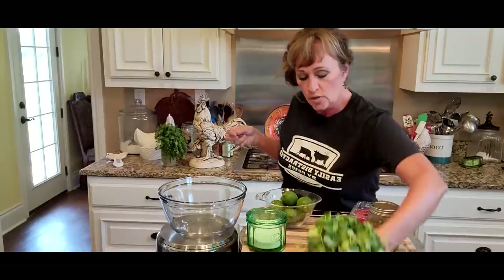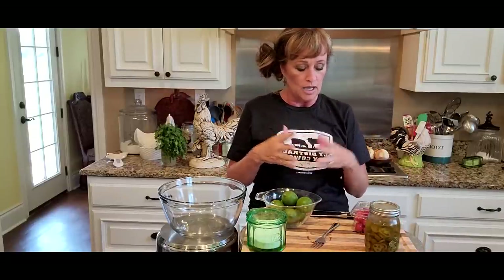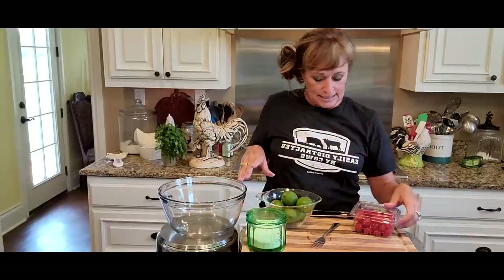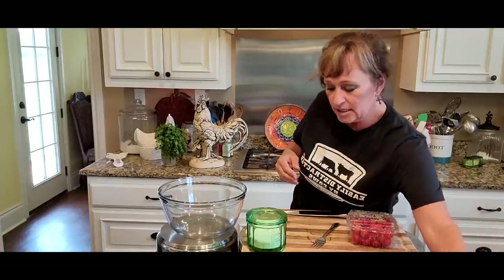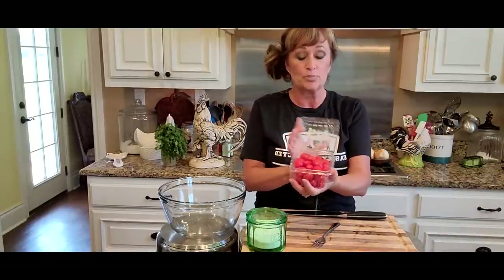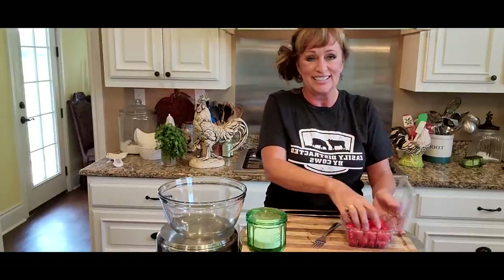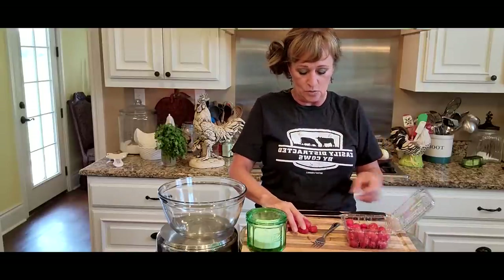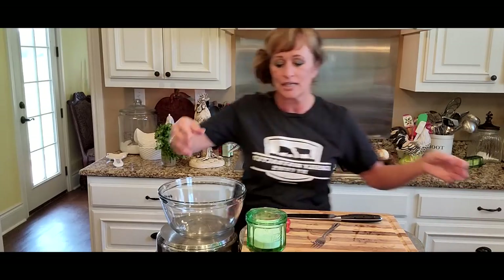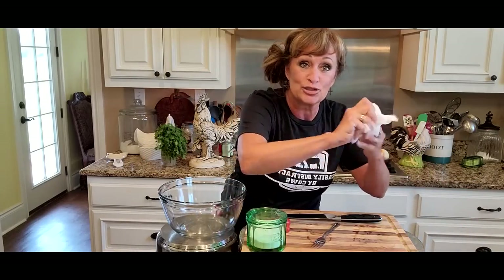I've got some cilantro, and the reason why I'm going to make guacamole too with pico de gallo is because if you make pico de gallo, you are like over halfway towards your guacamole — seriously. I've got limes and jalapeños and salt, tomatoes — grape tomatoes — I did pre-wash these. First we're going to start with pico de gallo. Do y'all know that pico de gallo means 'beak of rooster' in Spanish?